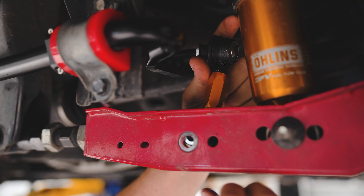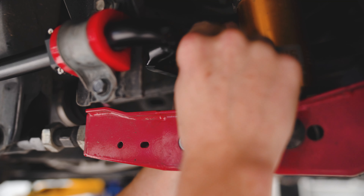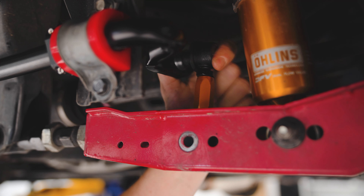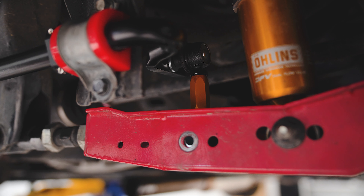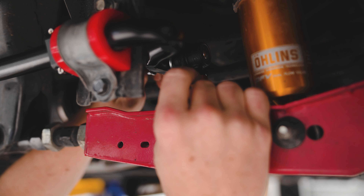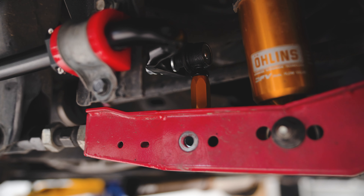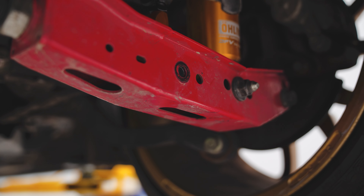The benefit of installing some thicker end links like these is that they're not going to snap under load like the stock end links sometimes will on these cars, especially when you have a bigger rear sway bar. So I'd highly recommend installing some aftermarket end links with your new Faction Fab rear sway bar. I'm going to be installing the sway bar on the middle setting — not full soft or full stiff. I think that's going to be a great place to start, and we're going to see how the car feels and then dial it in from there. Another nice feature of this Whiteline rear end link kit is it comes with new hardware as well, so we'll have some fresh hardware to complement our new sway bar and end links.